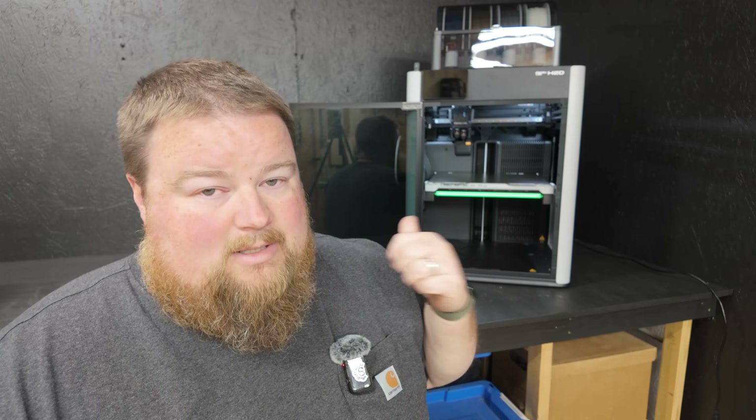Well, well, looky over my shoulder because I've got Bamboo Lab's brand new H2D 3D printer.